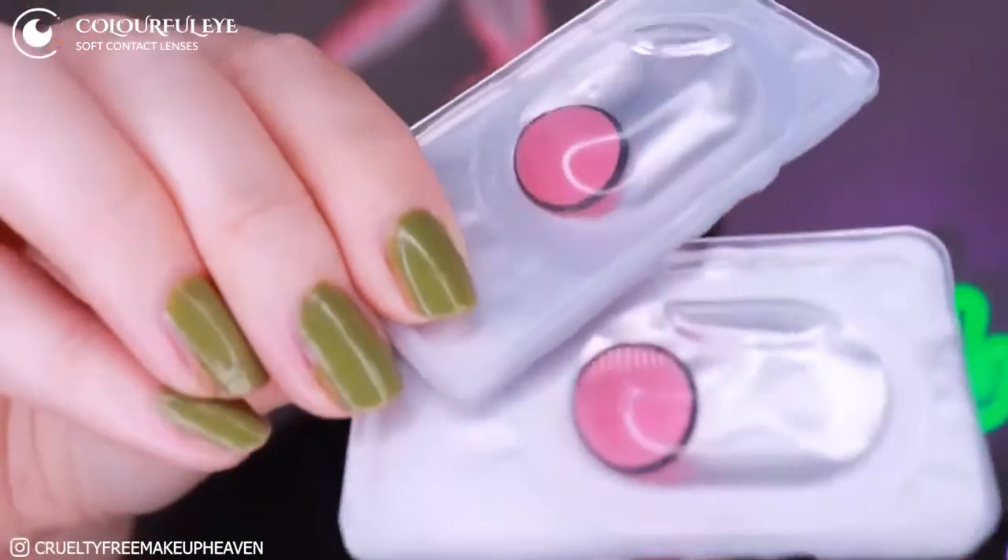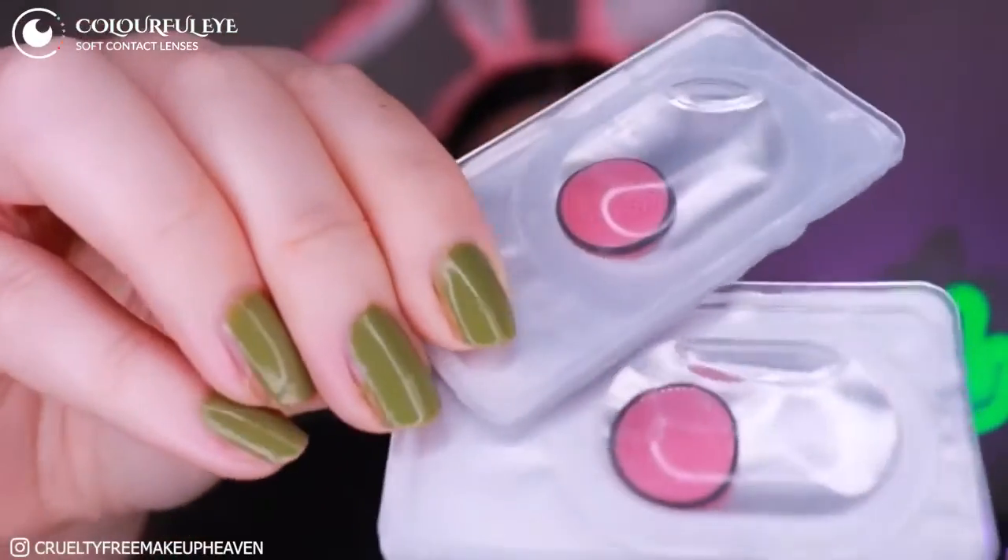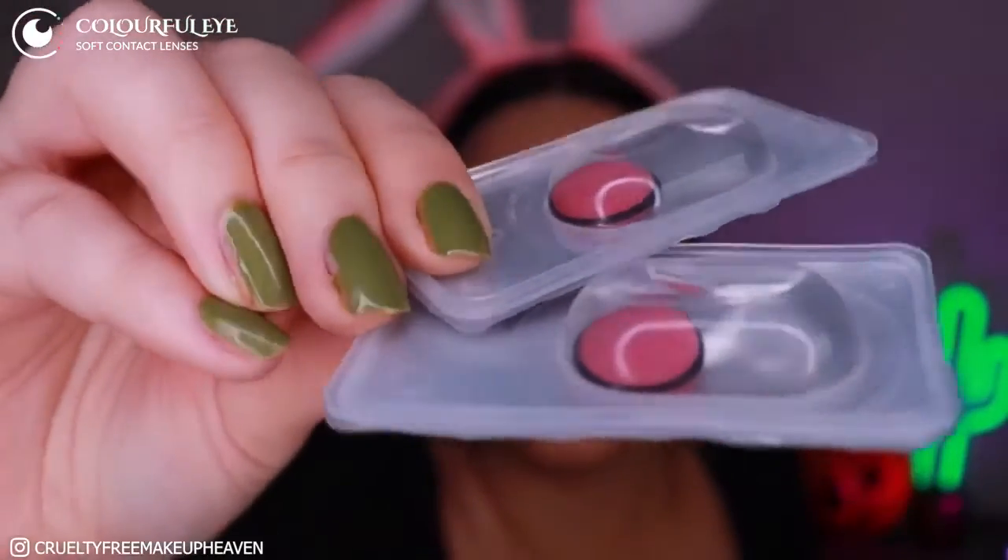Here you can see the lenses. These are the pink mesh ones and they are super cool. This is in a sort of saline solution — my eyes aren't sensitive to it, so I can use it straight from the solution. But if you have really sensitive eyes, I would recommend getting a solution from your ophthalmologist, like the kind used for normal lenses. These won't affect the lenses and will be better for your eyes if you're sensitive, but I can use them like this.